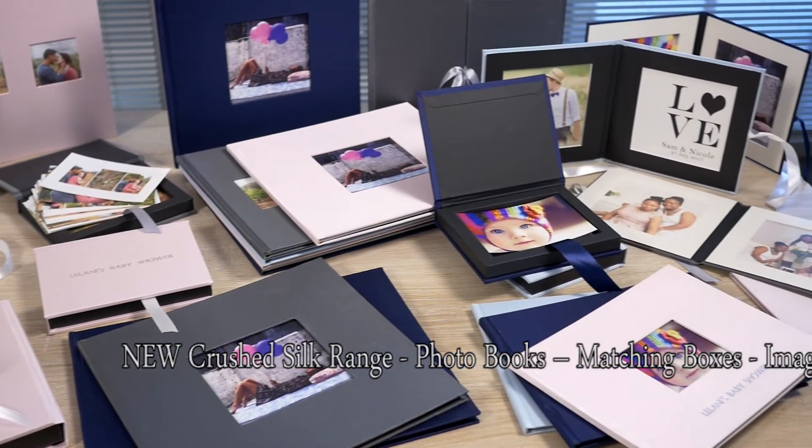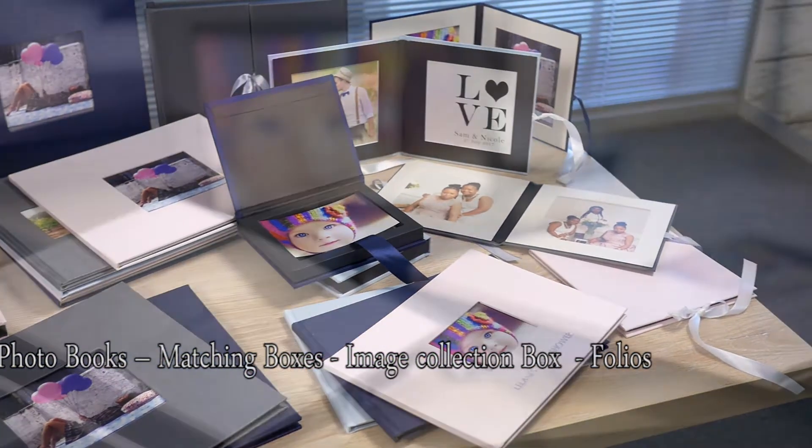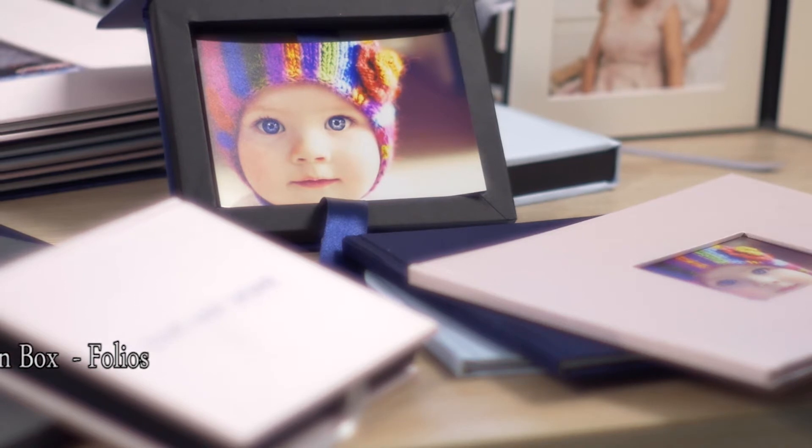Along with the embossing options — normal, rose gold, yellow gold, and silver — it makes for a very exciting range. We also have our memory collection box and our presentation box.